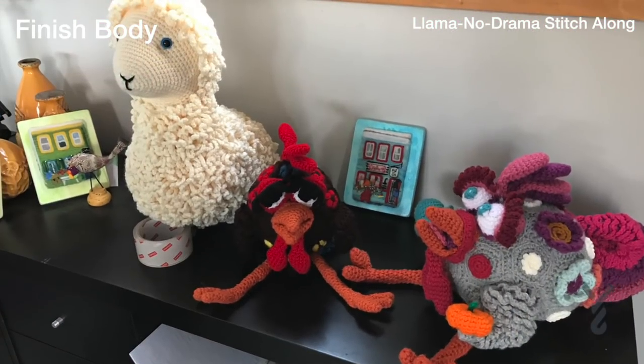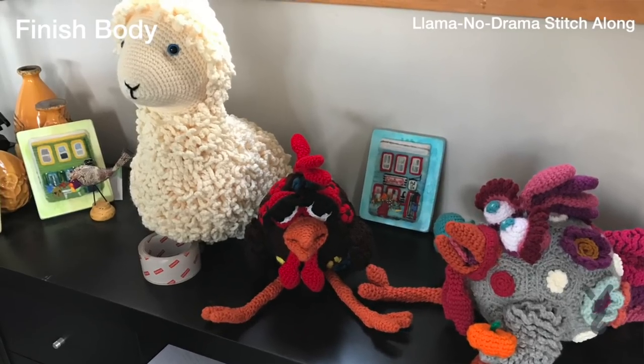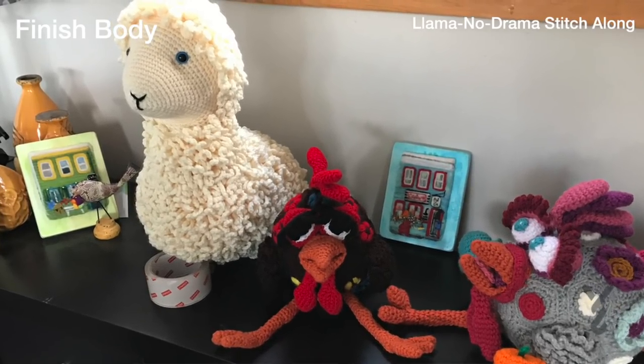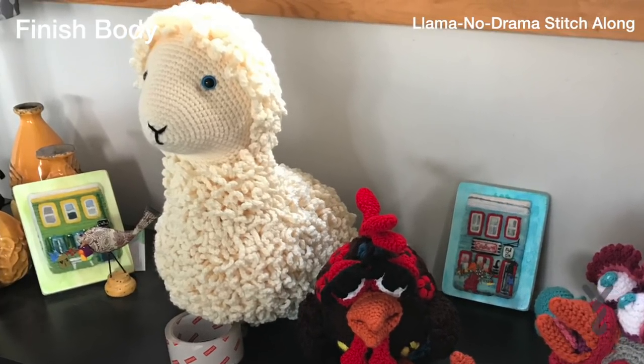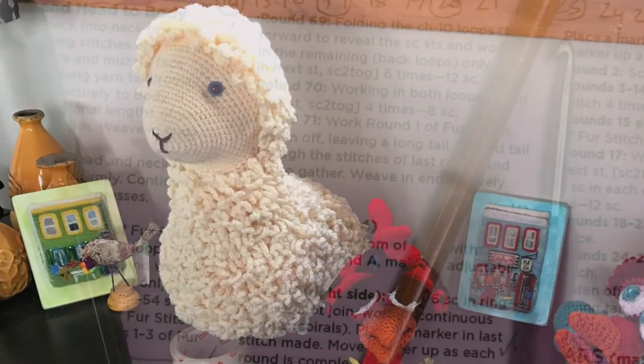That's it for the Llama for this week — it's actually looking pretty cool. Next week we're going to do the tail, the ears and the legs. We'll see you next week, and this is the biggest week probably of them all and definitely the most work.